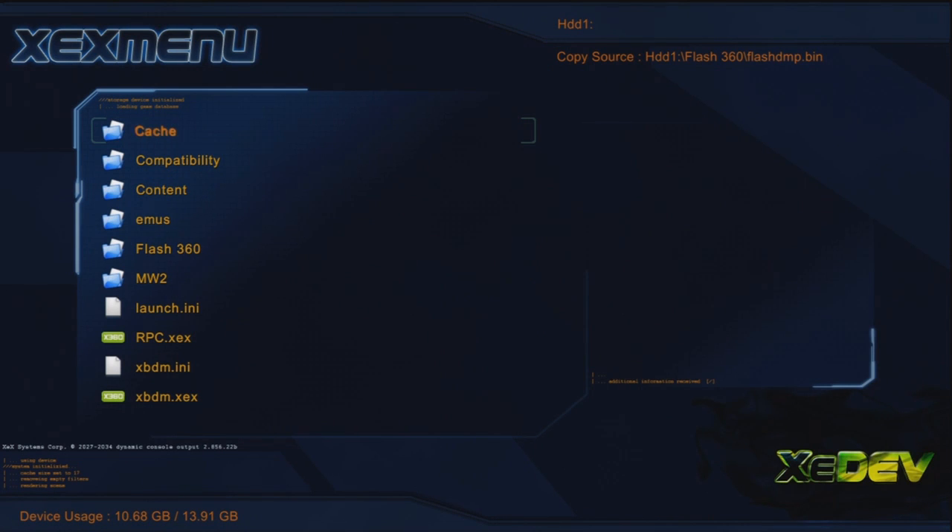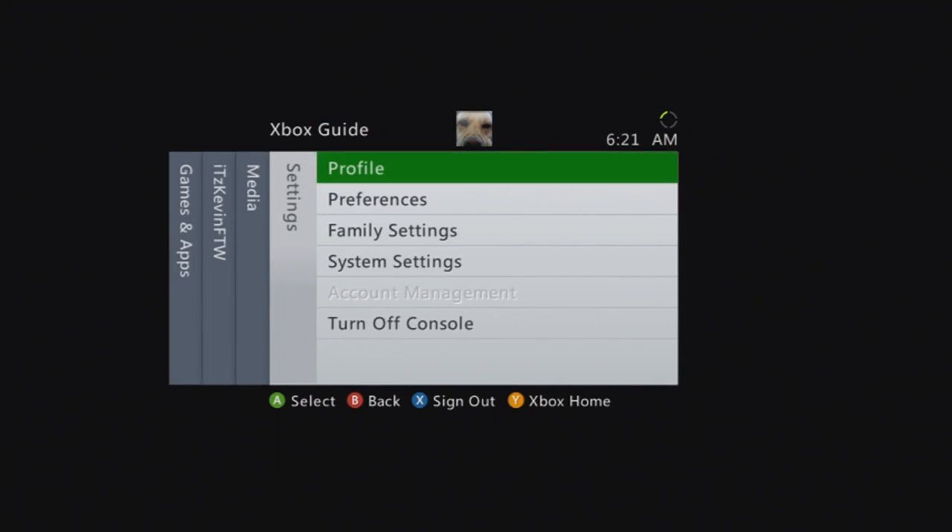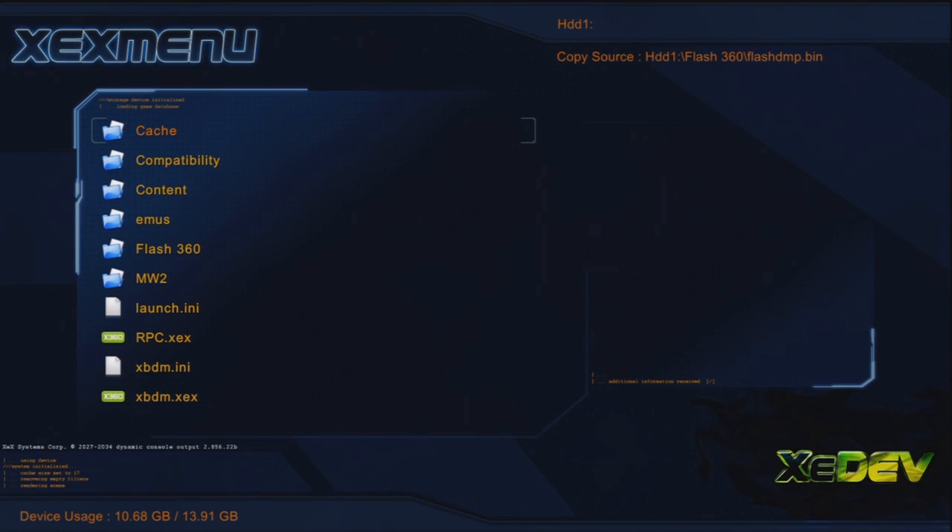Yo, what's going on everybody, it's Kevin for the win here. Today's tutorial is how to update your RGH/JTAG to the newest dashboard, aka 16537. I'm sick, obviously you can tell, so this video is probably as easy as it's going to get for you guys. I'm just going to straight up explain it, and right now you can see I'm on the new dash — you can see the dark green text.